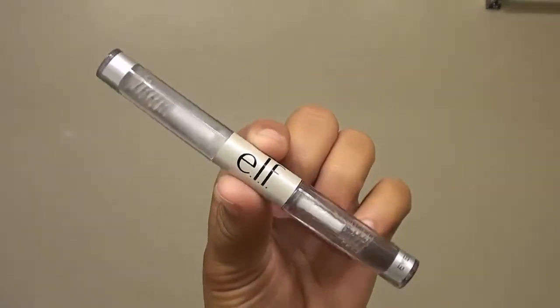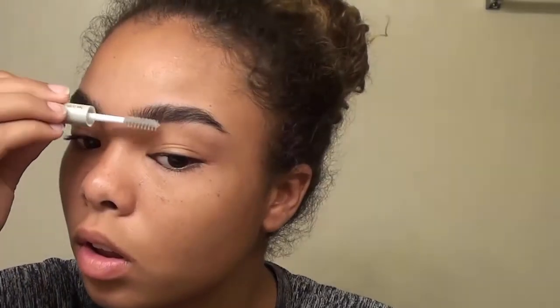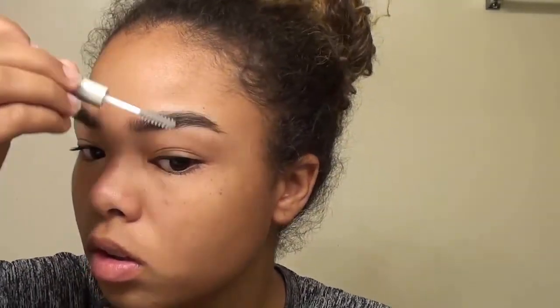Then I'm going to go in with the e.l.f. Cosmetics Clear Brow and Lash Mascara. This is a gel mascara, so when I use it on my brows it keeps my flyaways down throughout the day. It really helps because my eyebrows are thick and long, so this really helps them stay in place.